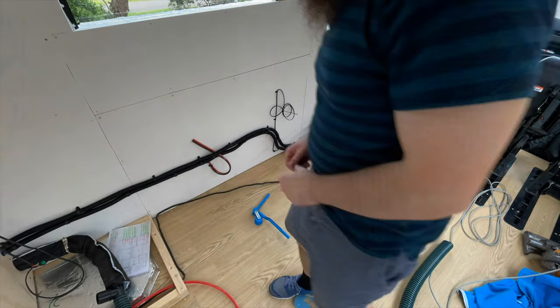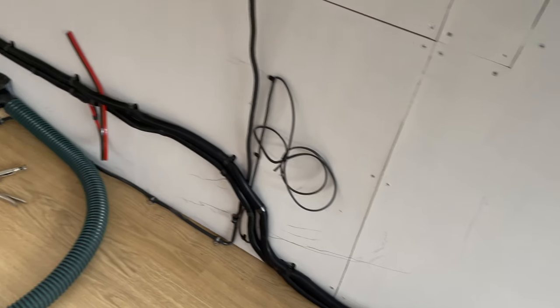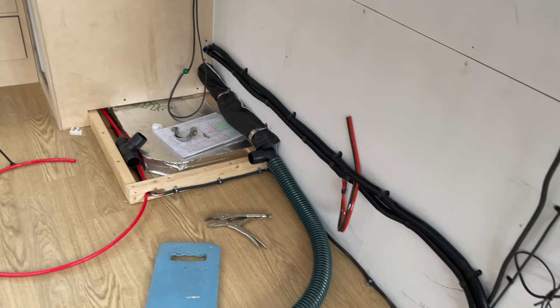Victory is mine! I've got that pipe bent in and around all the way back to the isolator at the back, and I've got the tail up here ready to come into the triplex later on. We're now in a good space to know where our cabinets are going to go, what we need to cut, and how we need to modify them before we start.